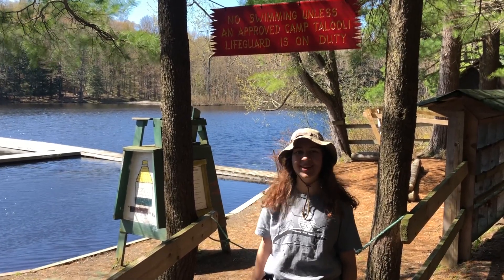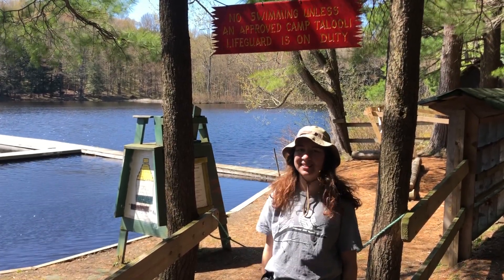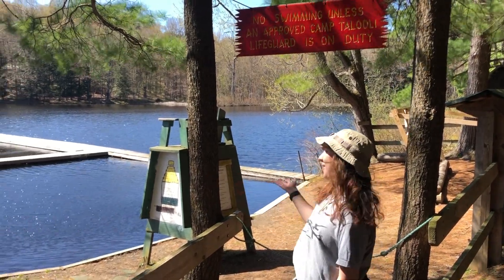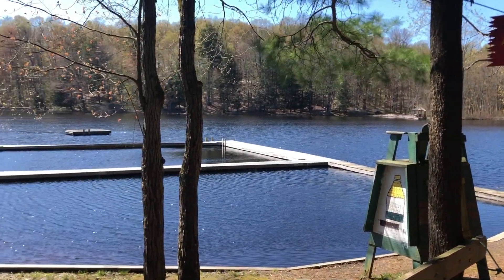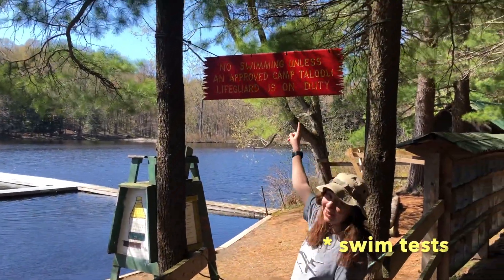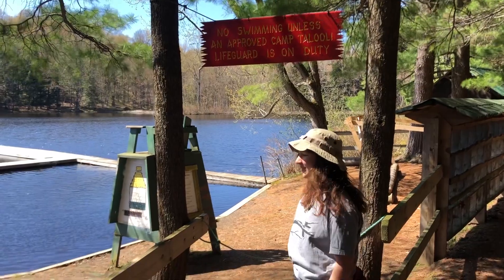Hi, I'm Leah. I'm head lifeguard here at Camp Tallulie. Today in this episode of Tallulie Trails, I thought I'd take you to the swim area and teach you guys all about swim lessons. But before we enter, we have to make sure there's a lifeguard on duty or else we can't go in. Let's go!